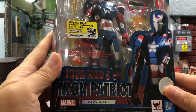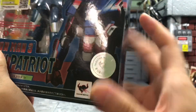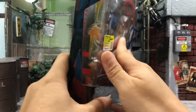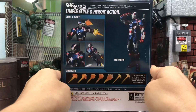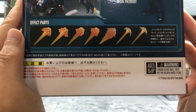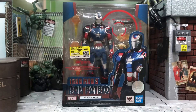Here you can see Iron Man 3 Iron Patriot, and the Tamashii Nations quality control stickers are very nicely placed. From the sides there's nothing much, and on the back you can see all the cool poses that you already saw when you pre-ordered this figure. It comes with quite a number of standard effects. Now let's open this up.